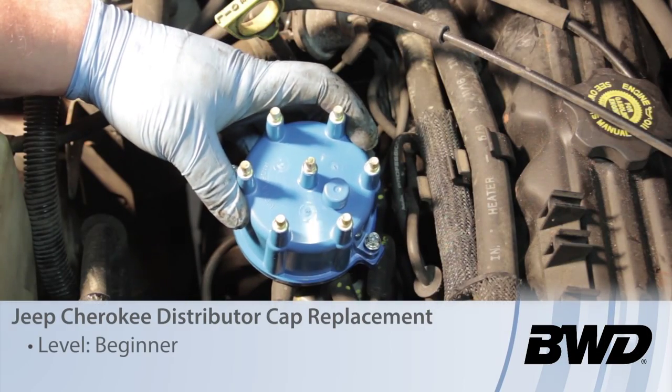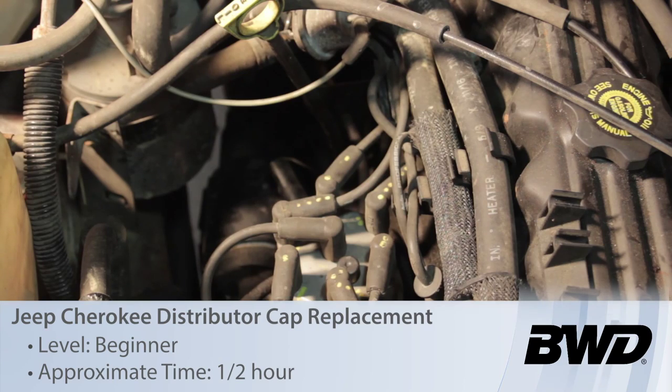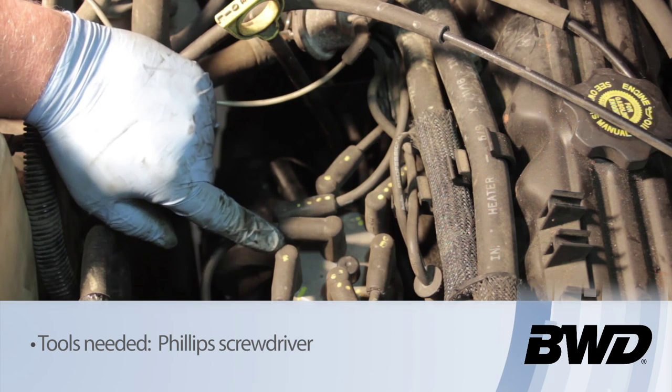Let's replace the distributor cap on this Jeep Cherokee with a four liter inline six cylinder engine. First thing we need to do is establish where number one cylinder is on the distributor cap — you'll see it's right here.